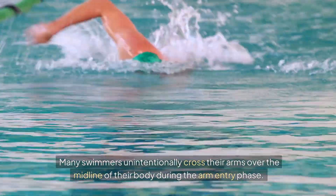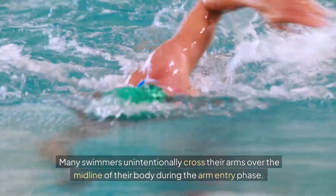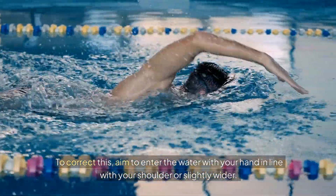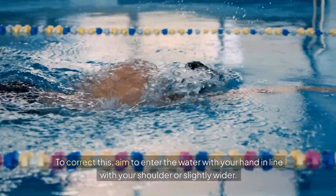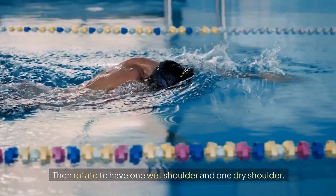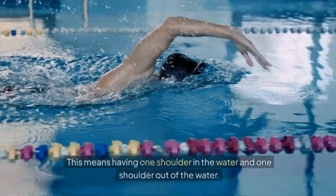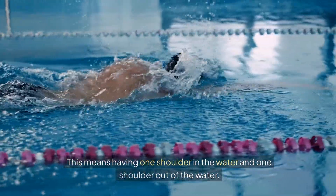Many swimmers unintentionally cross their arms over the midline of their body during the arm entry phase. This can lead to shoulder injuries and decreased efficiency. To correct this, aim to enter the water with your hand in line with your shoulder or slightly wider, then rotate to have one wet shoulder and one dry shoulder — one shoulder in the water and one out.